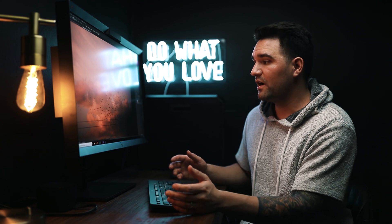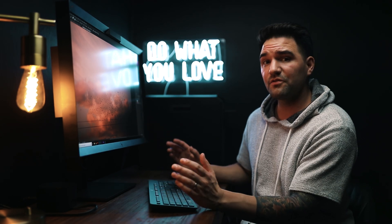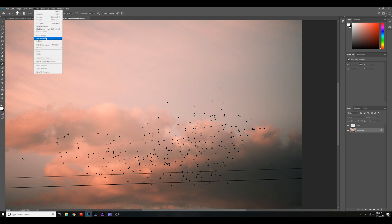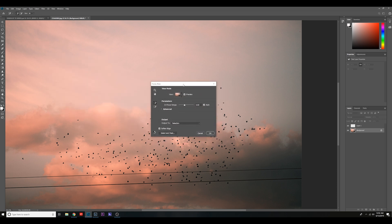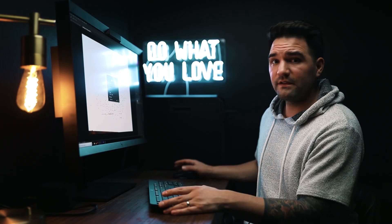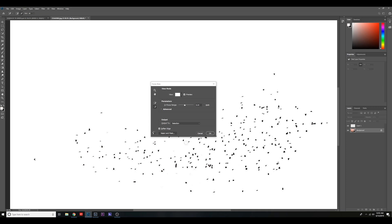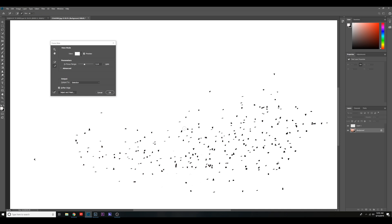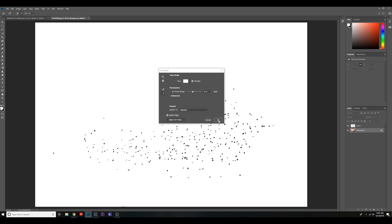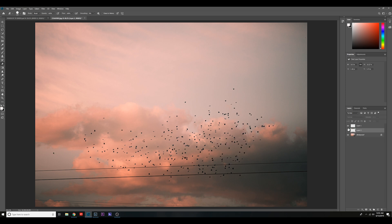The very first thing I did in Photoshop was select these birds to bring over to my other image, to arrange them so it looks like they're flying out from Ali. It was actually really easy. I went to Select > Focus Area, and from here it auto-picks what's in focus for you. I dropped the in-focus range down to about three, hit the minus tool, and deleted areas it thought were in focus but weren't. Selecting these birds took me maybe less than five minutes. Once it looked good, I hit OK and then hit Ctrl+J on the keyboard to copy the birds to a new layer.